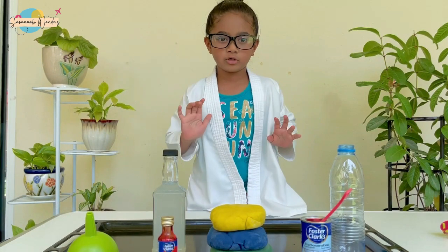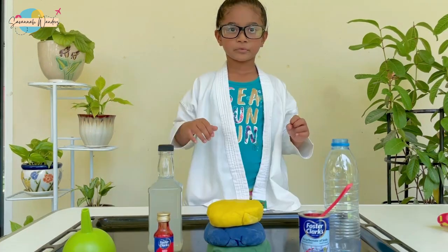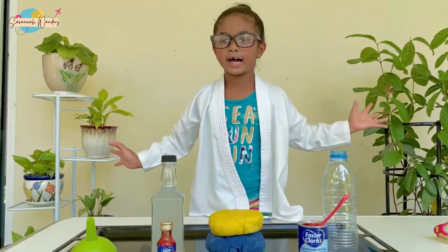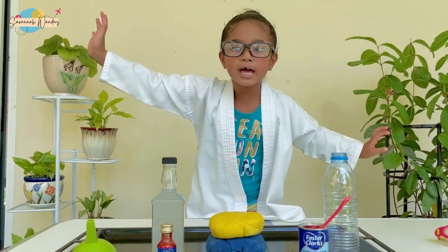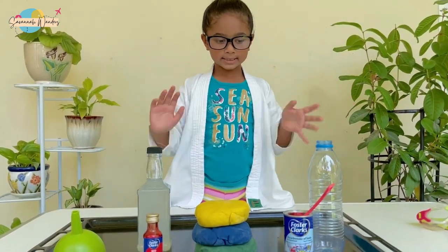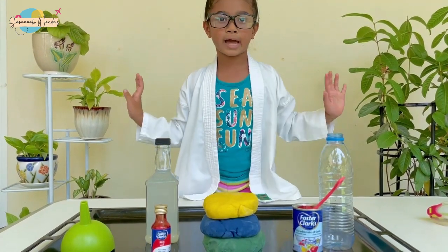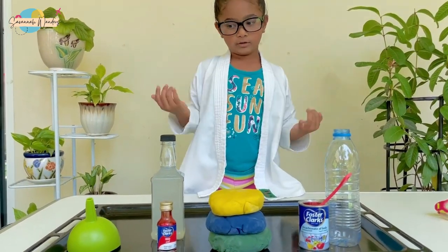Hi guys! Welcome to my channel! Today we're going to make a science experiment! Can you guess what my science experiment is by looking at my ingredients? No, you can't? Then I will tell you — it's a volcano eruption!